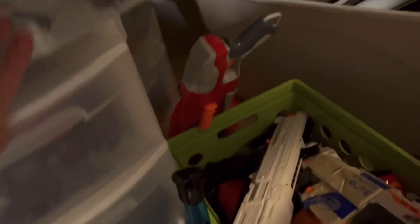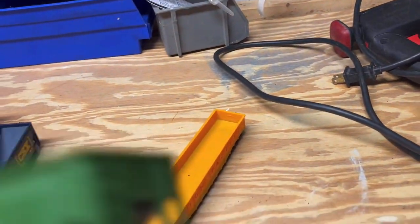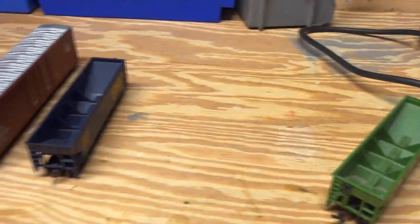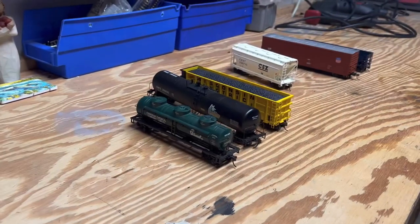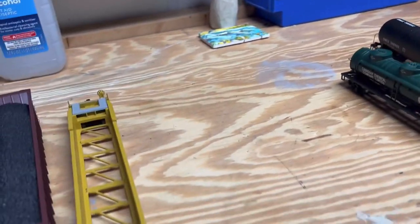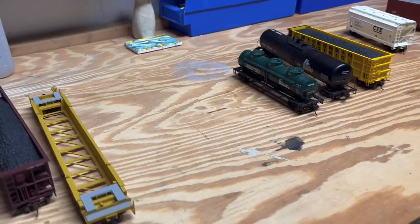One more thing — these older cars here, a bunch of these are my dad's. If you can find them for around eight to ten dollars, I'd recommend getting them, especially if you have older engines that can pull them. They're not as detailed compared to the newer ones, but if you find them cheap, look into buying them. Anyway, that's the end of the video. The next video will probably be a short one. Leave a like, subscribe if you're new, and share with friends or family — you never know who might enjoy these videos. I'll see you in the next one!